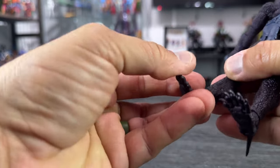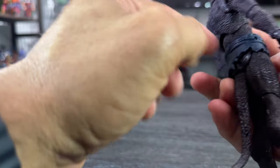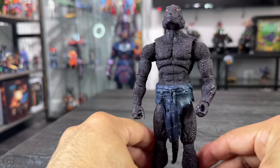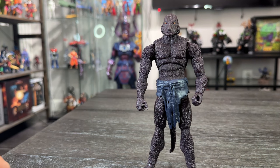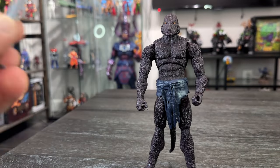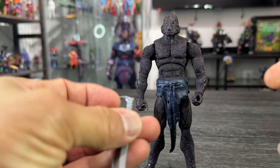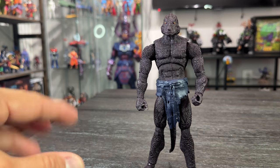We also have ankle rockers and toe hinges on this figure — pretty cool. On the skirt there are peg holes for accessories, and on the back there are peg holes for accessories as well. For accessories, he comes with two open hands, two grabbing hands — and this one is different from the regular Lemurian — he comes with two swords. The swords have a nice sculpt but are unpainted, so you can paint them and do whatever you want. As I said, these Slates are figures for customization or army building.